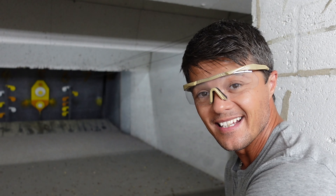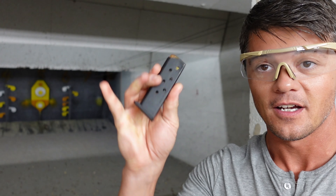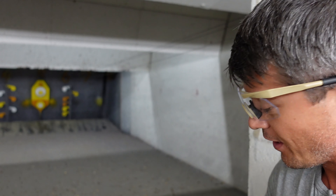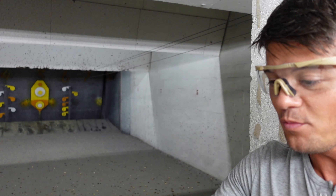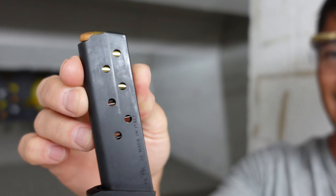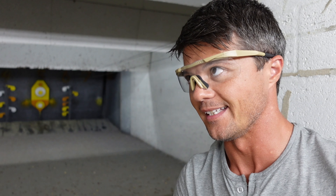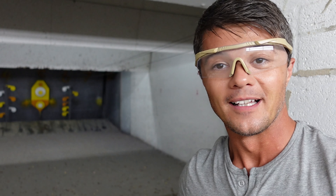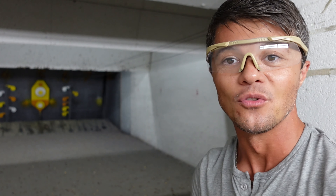A few cool things about this Beretta: there are actually two ways of loading it. You can do the normal loading procedure, putting rounds in the magazine. It's nicely numbered and has a seven-round capacity magazine. Let's start with the normal operation, and then I'll show you a really cool trick about this gun - something that makes it kind of special, which was actually used as a selling point by Beretta.